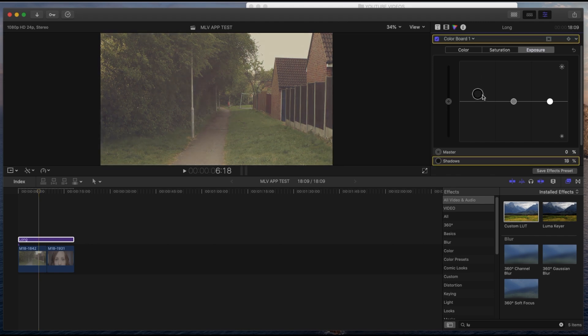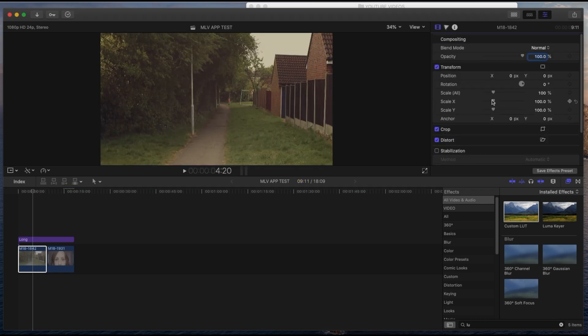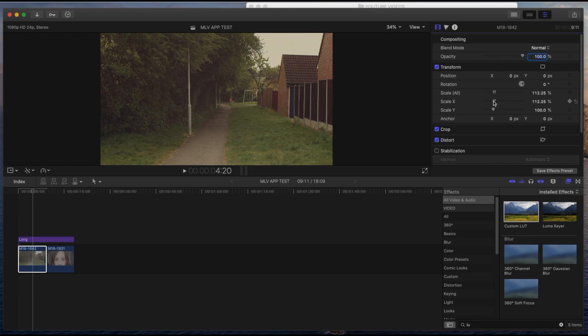So you can see how the adjustment layer applies, but I actually reset it because I always adjust from the individual clip rather than the adjustment layer. The clip looks a bit squashed, so I go to the X scale and stretch it out a little bit — that looks more realistic.